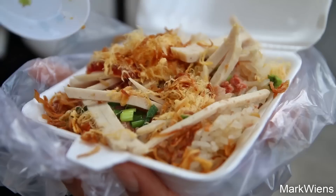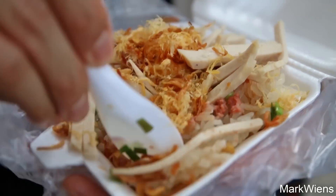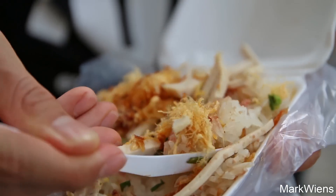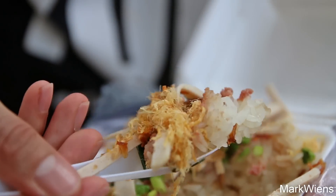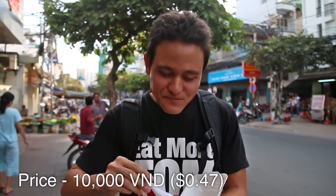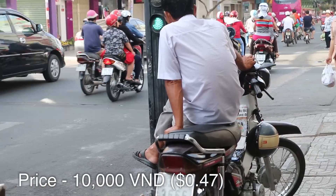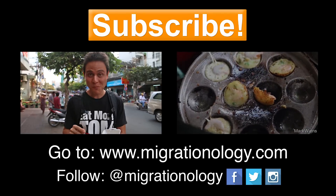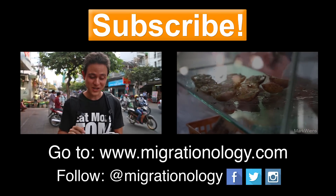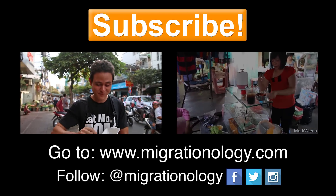Wow, and I gotta admit, it doesn't look like something I would normally enjoy — with the luncheon meat and bologna — but it actually is. It's very good. It definitely works. It tastes just like a banh mi pate sandwich, except with sticky rice instead of baguette. Genius combination. It's very easy, and really satisfying.